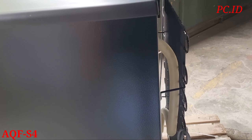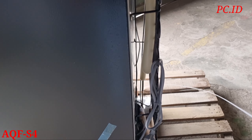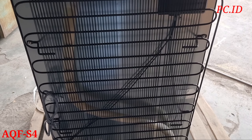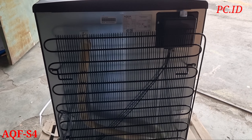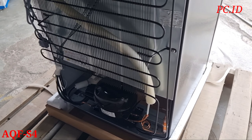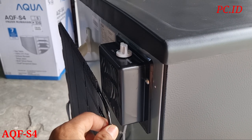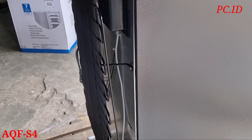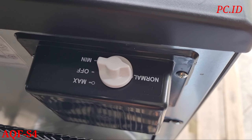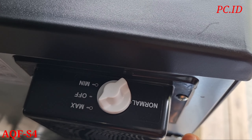Sementara kita mau cek dulu di bagian belakang. Di bagian belakang juga sama - dia ada spatch atau jarak dari komponen pendingin evaporatornya. Selain itu juga, untuk pengaturan suhu di freezernya itu masih terletak di belakang. Ini untuk pengaturannya ada di normal, di maksimal, dan di minimal. Tinggal diputar aja, gampang kok.